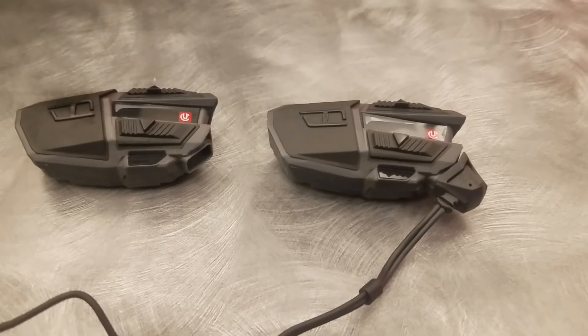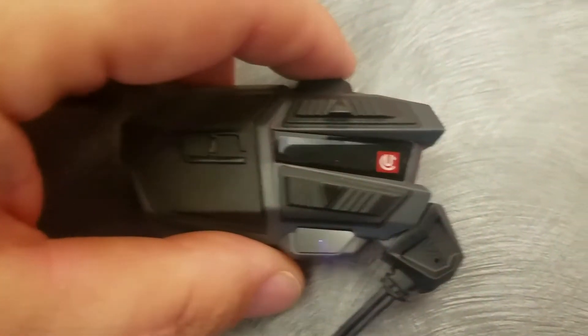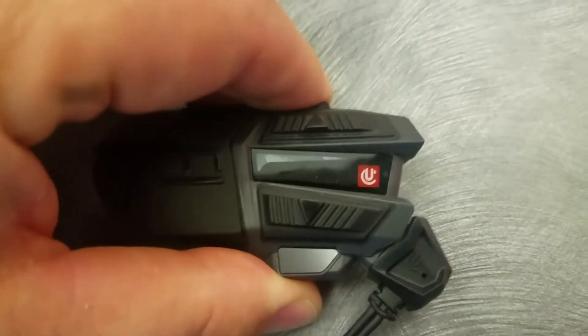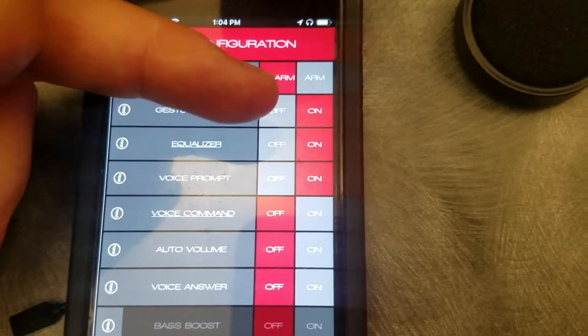The first thing you need to know is how to turn the feature on and off. That can be done with a triple tap of the top button here — one, two, three. Or, within the UClear Clearlink app, you can see the Gesture Sensor feature, and that can be turned on or off. It now shows on.